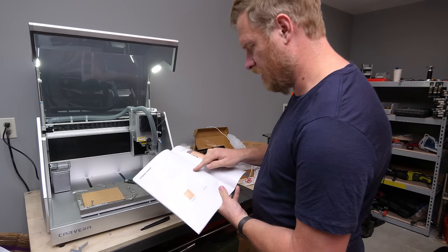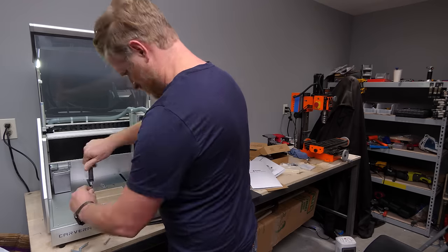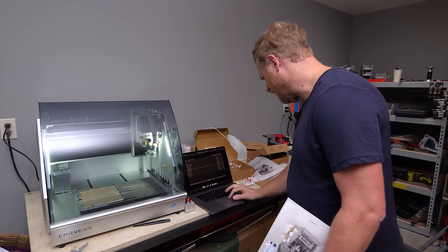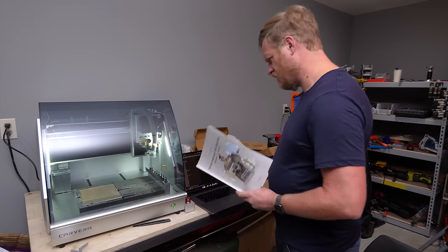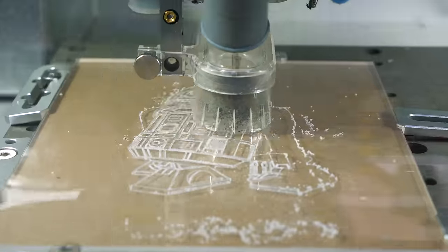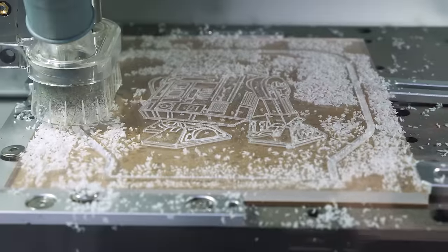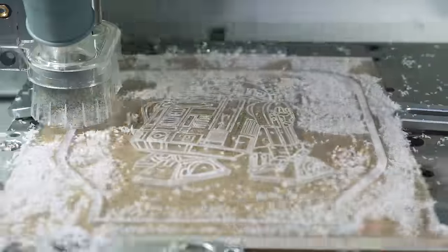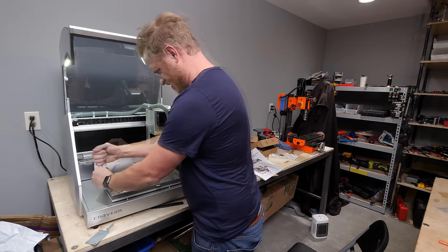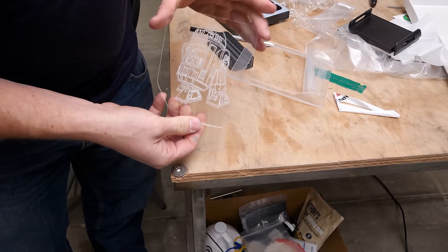Next we make the acrylic sign plate. We have Spider-Man, R2-D2, a face, Carvera, or Balloon. We're going to go with R2-D2. Run. Not shabby at all — that looks pretty sweet.